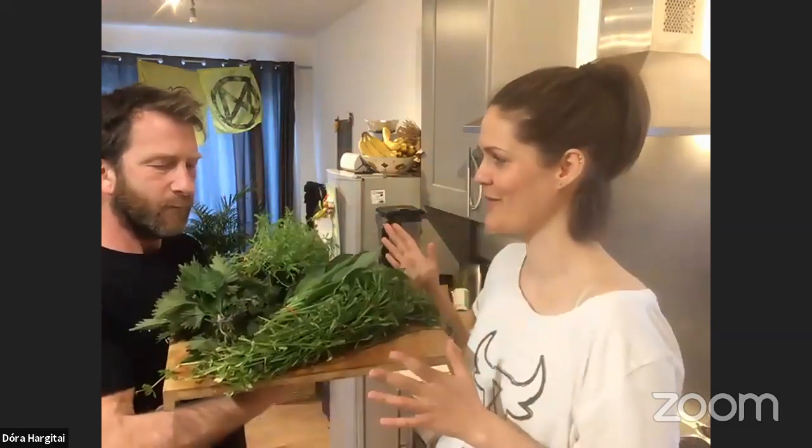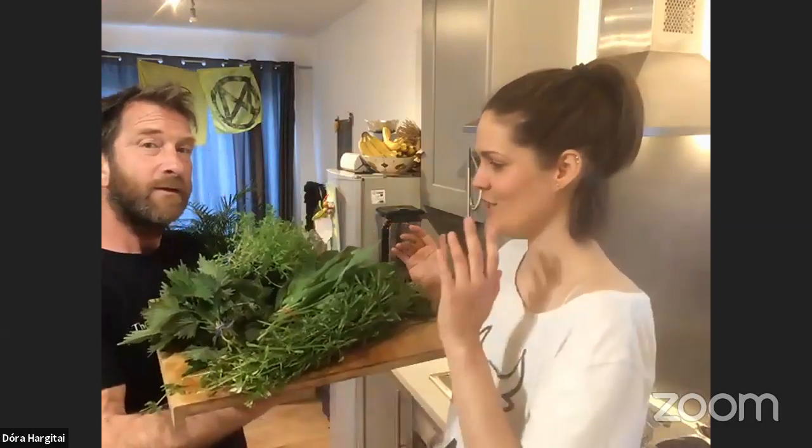For those who just joined, this is Toby, and that's Dora — Animal Rebellion, Extinction Rebellion. We did a big foraging tour today. We've got all these things from the side of the street, the road. We've got nettles, which I'm really scared of to be honest.